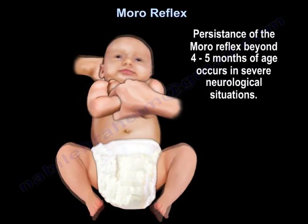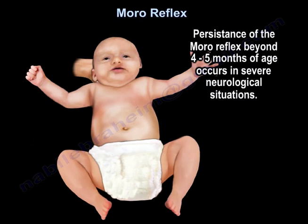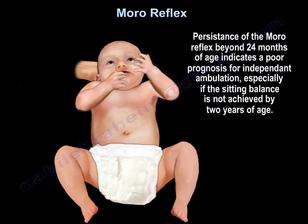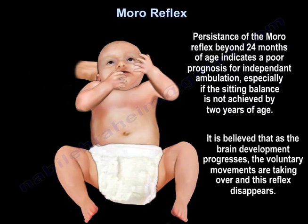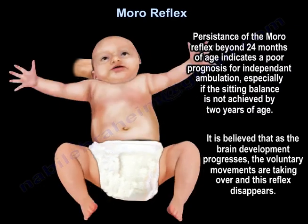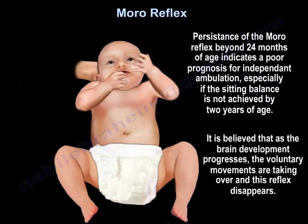Persistence of the Moro reflex beyond 4 to 5 months of age occurs in severe neurological situations. Persistence beyond 24 months of age indicates a poor prognosis for independent ambulation, especially if sitting balance is not achieved by 2 years of age. It is believed that as brain development progresses, voluntary movements take over and this reflex disappears.